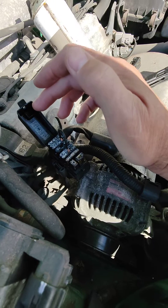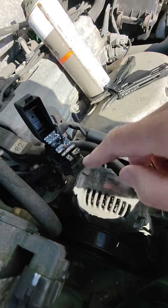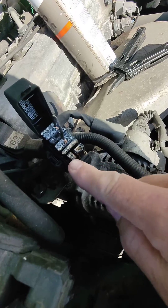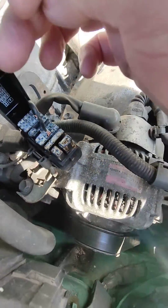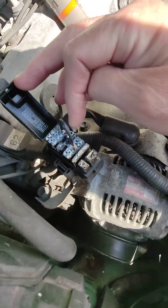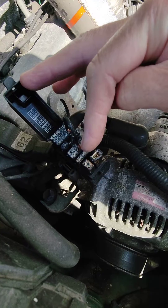The way I'm finding the fault code is: open your diagnostic port, remove the plug that goes in there — that little tiny thing. Remove that first, and then bridge between E1 and TC.